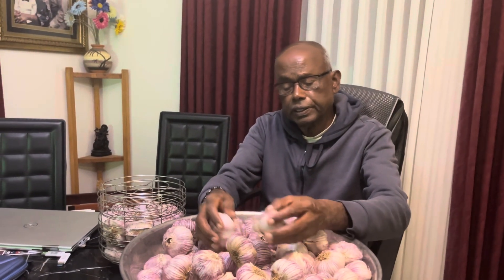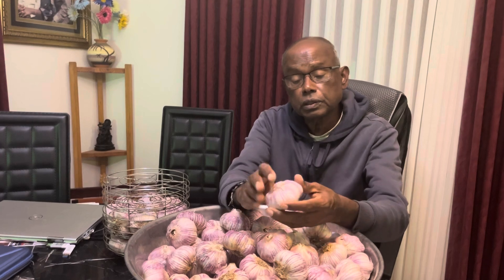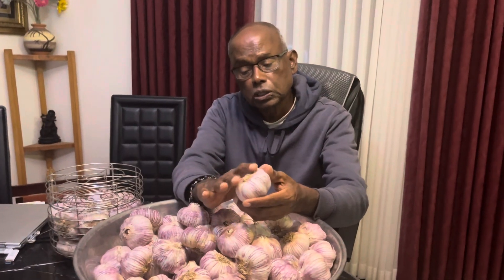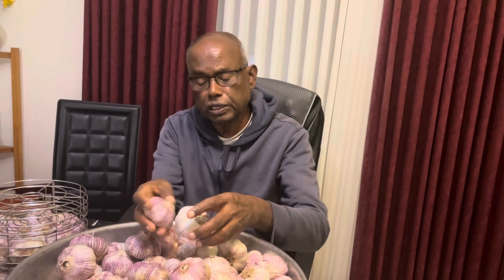Before you make the garlic, what you have to do is you need to cut the stems — without any stalk and also without any loose skin — and also without the roots. Clip all the roots and everything. You need to have a very clean garlic like that. That is the preparation for making the black garlic.